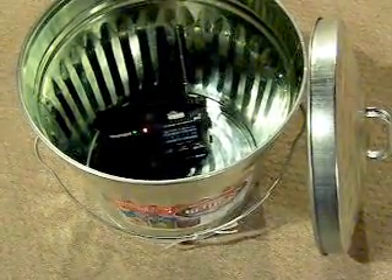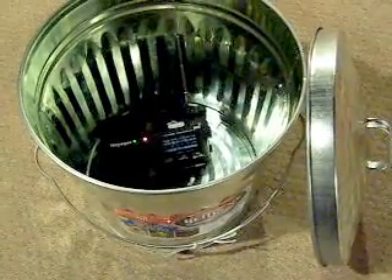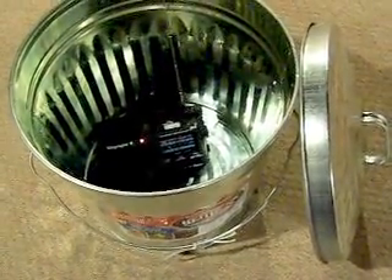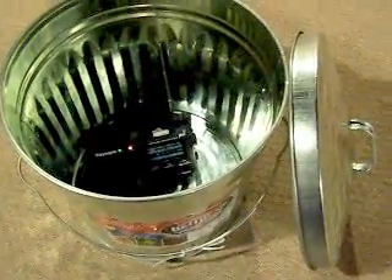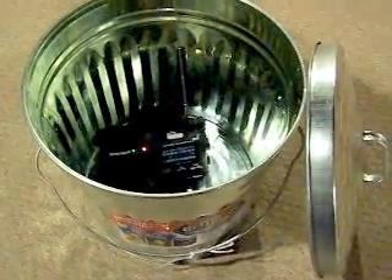Hey Preppers, I wanted to do another video about EMP protection. This time I went out and bought a $15 galvanized trash can with a tight metal locking lid. I also wanted to test whether or not you actually needed to have insulation inside your Faraday cage.